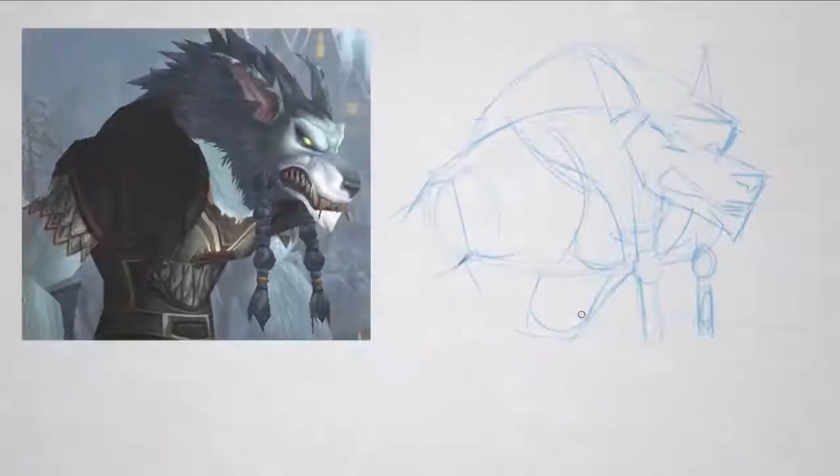Hey guys, this is Matt Core from controlpaint.com. Hopefully you recognize this image because this is what we ended up with yesterday — the mannequin drawing, or dress form, that we're going to take and dress up with some details today. You'll notice this is drawn in blue pencil, so it'll be easy to distinguish the underdrawing from the HB pencil final drawing.